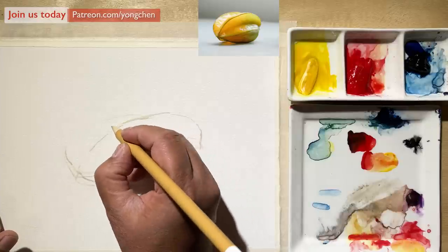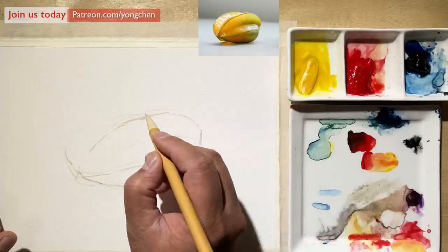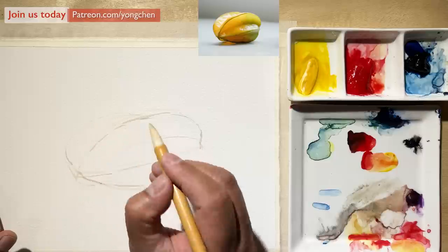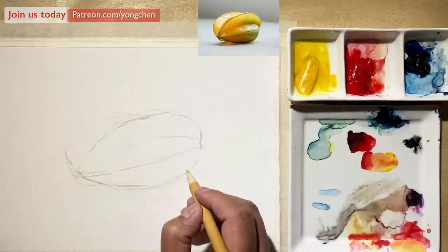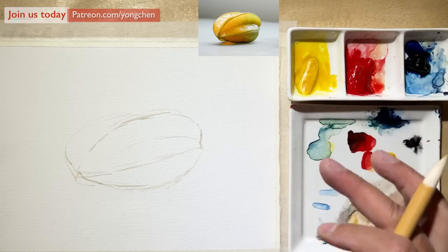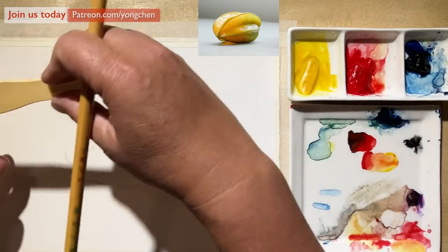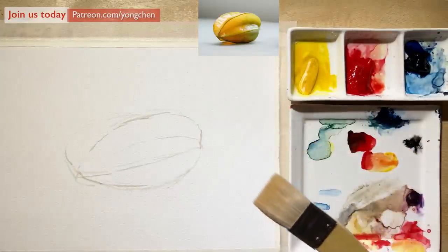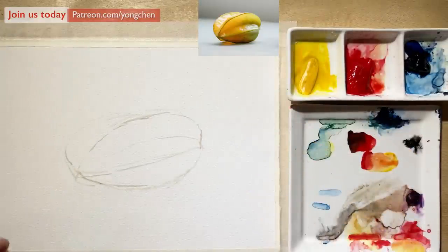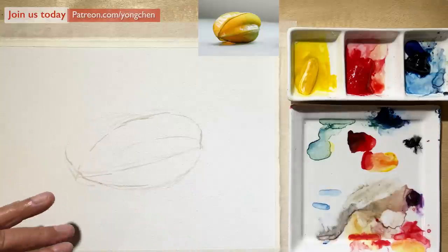I feel this needs to be a little bit higher — right there. And coming over to the other side. There is some soft background in the back, and I'm going to use the one-inch flat brush. I'm going to cover the back with a wet-into-wet technique and paint it around the shape of this fruit.